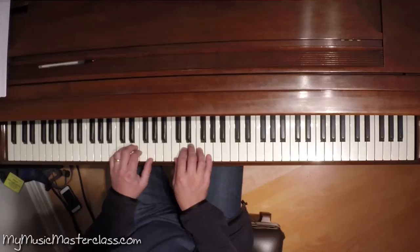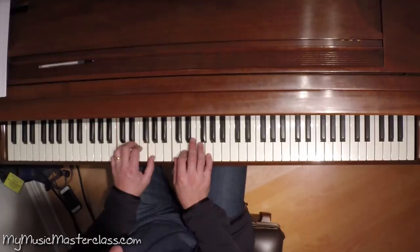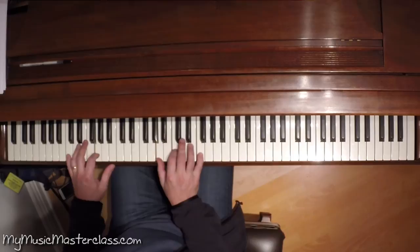So instead of this, we're going to say this. A suspended chord that we associate with Carole King, James Taylor, early Todd Rundgren, Joni Mitchell — it's this chord.